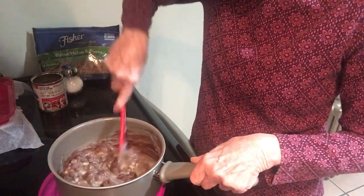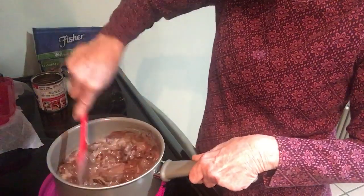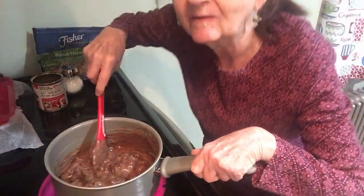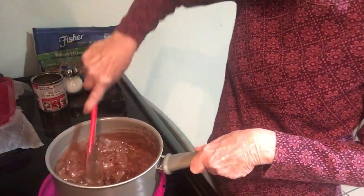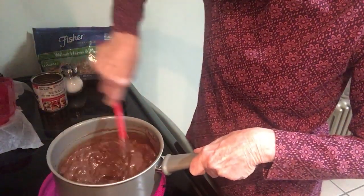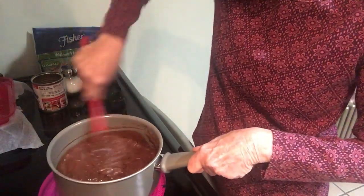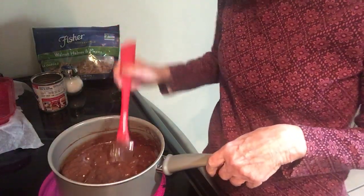I'm going to melt this all up and then show you what to do next. You're not going to be able to see me unless I squat down. You use semi-sweet chocolate chips and you don't add any sugar — the sugar is already in the sweetened condensed milk, so you don't have to add any extra sugar. And in the chocolate too, don't forget semi-sweet. So I'm melting this down.